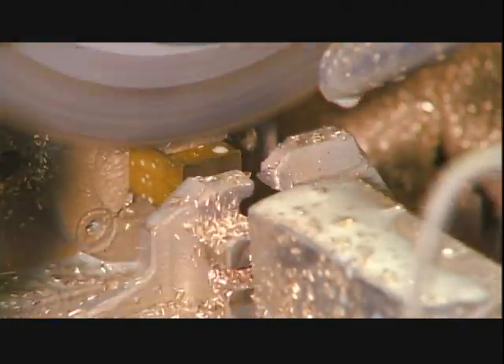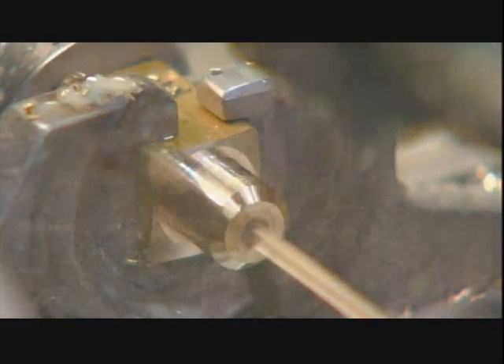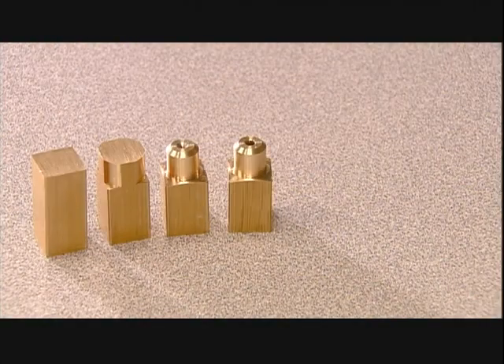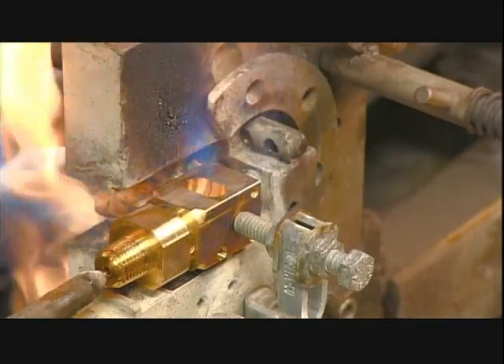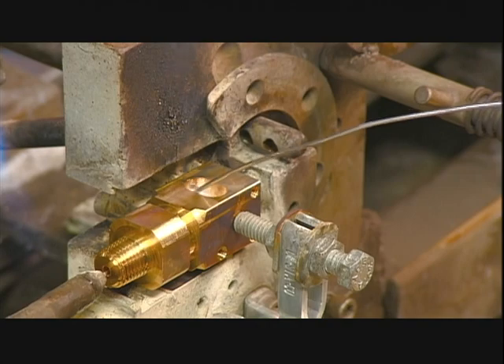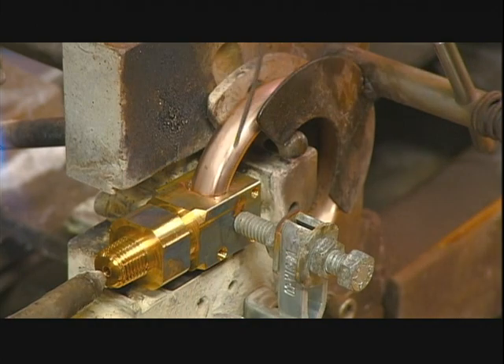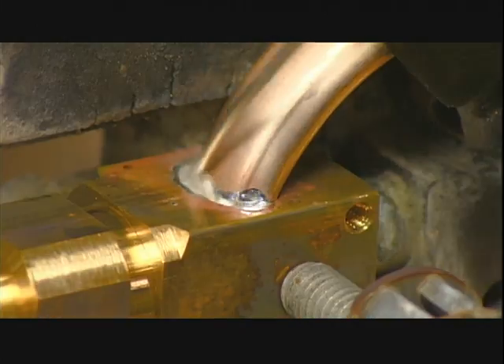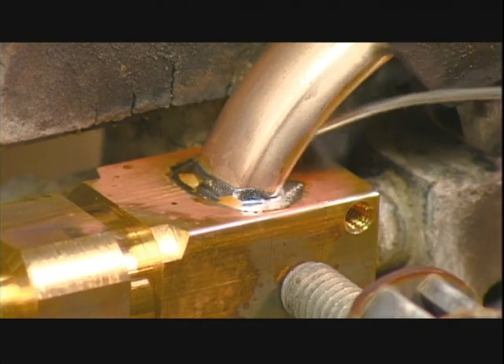Then a worker cuts lengths of brass that he machines into connectors. They will link the bourdon tube to an inlet pipe. He melts zinc solder in the connector's receptacle, and he mounts the bourdon tube in the correct position. He fills the gap between the connector and the bourdon tube with solder.